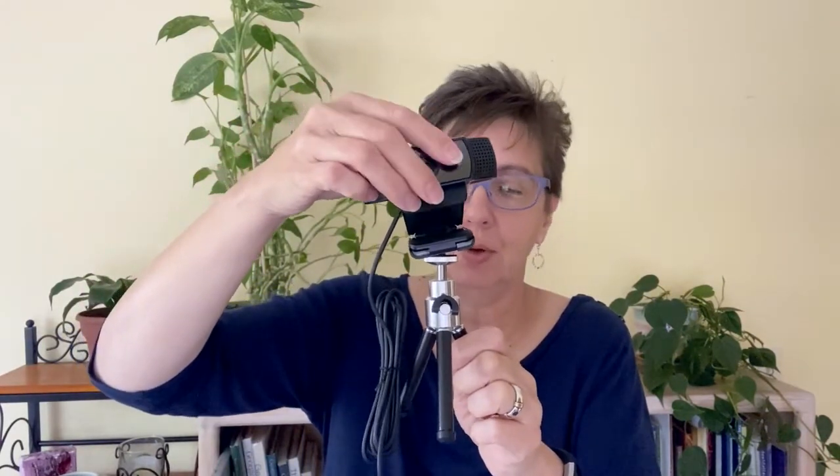It comes with some instructions and information. This particular webcam also comes with a little tripod — not all webcams do. This is just optional, so that we could hook up right here — this is what hooks up onto the tripod if you want to use it off your computer.